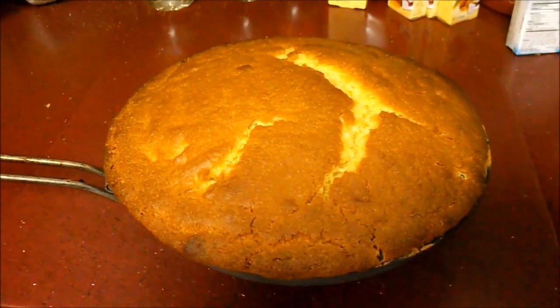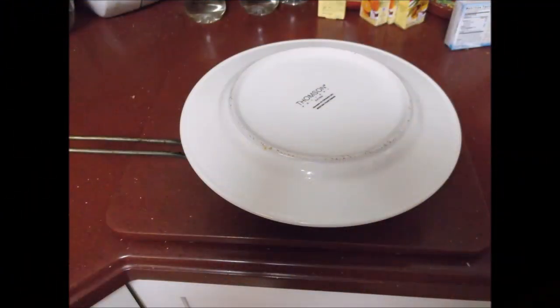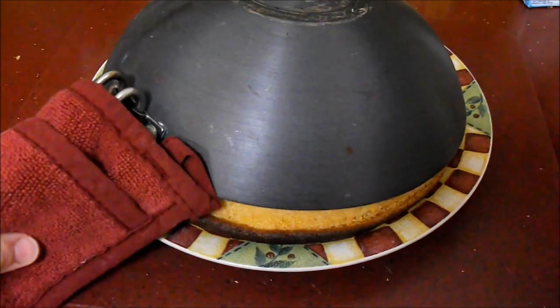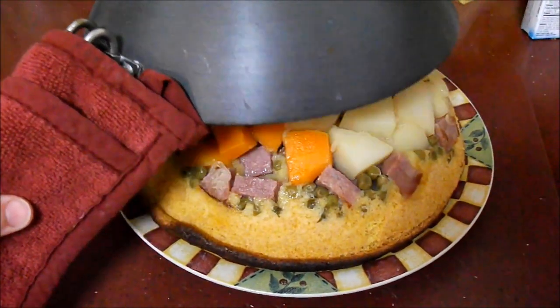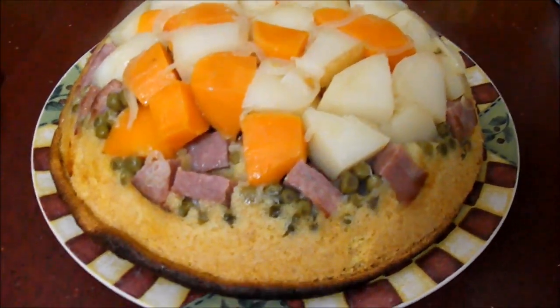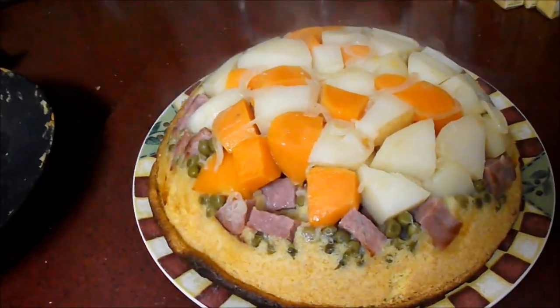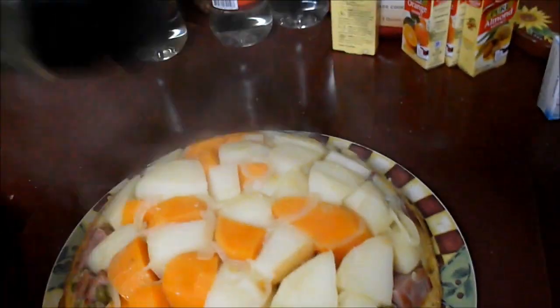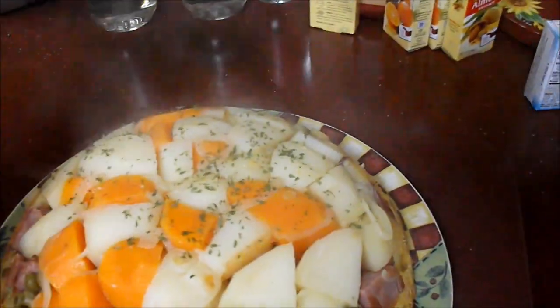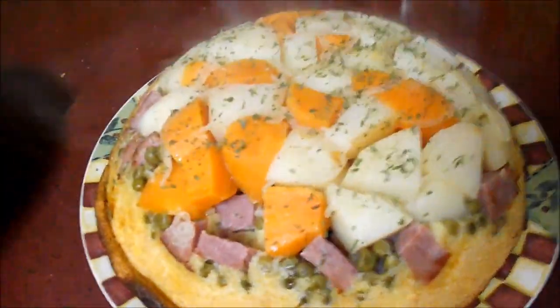I just took it out of the oven, and now I'm going to put a plate on top and flip it over. Here's the unveiling — one piece for the dogs, it's hot. There you go — isn't that pretty? It's very pretty, and it's still steaming hot. I'm just going to take some parsley flakes and sprinkle on top, because presentation is everything around here.